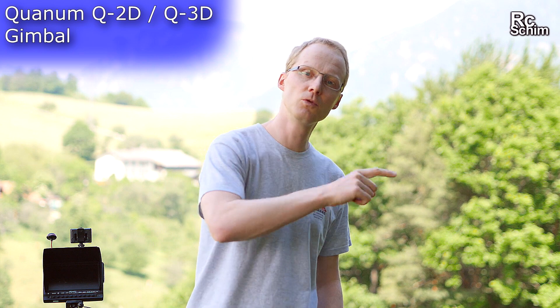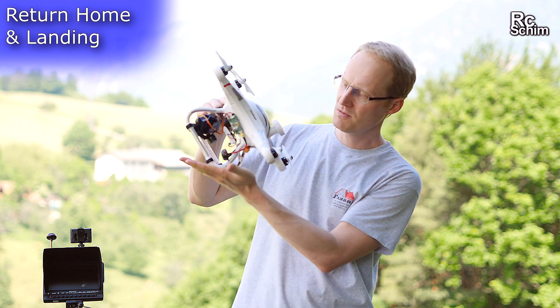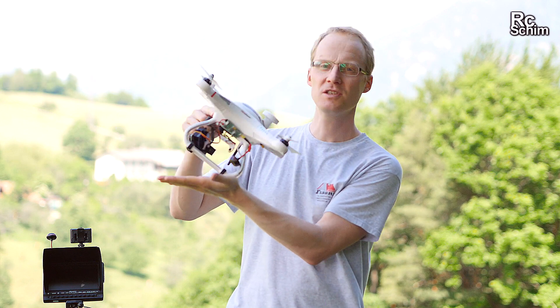So you saw the first flights yourselves. I'm not too happy with the flight characteristics — it's a bit shaky, and even though we didn't have much wind today the gimbal didn't look stable enough. It's a cheap gimbal — a $90 gimbal. Interestingly, the Quantum Q2D is the same price as the Q3D, which would be a three-axis gimbal that also stabilizes the yaw axis. But you can't compare it to the Zenmuse I'm used to from my Phantom 2.